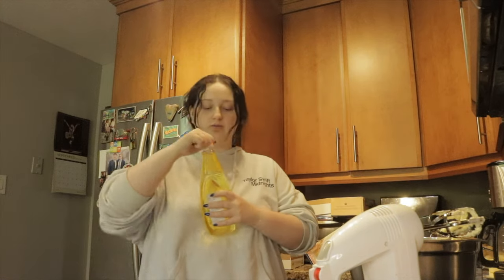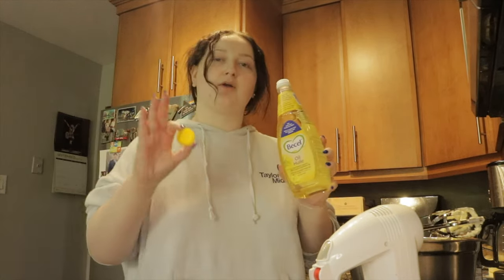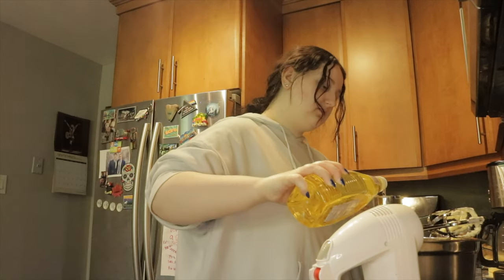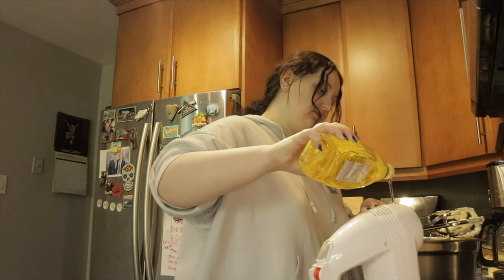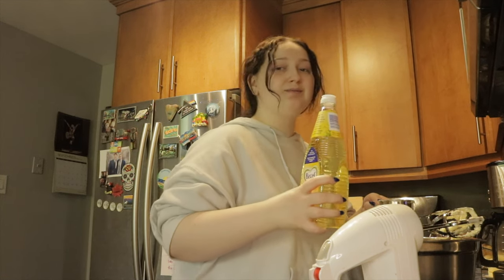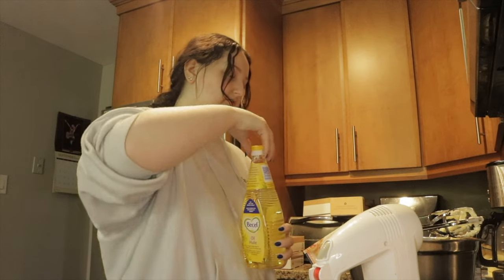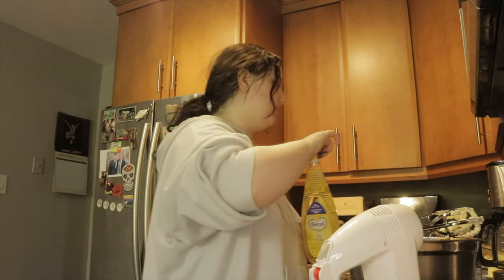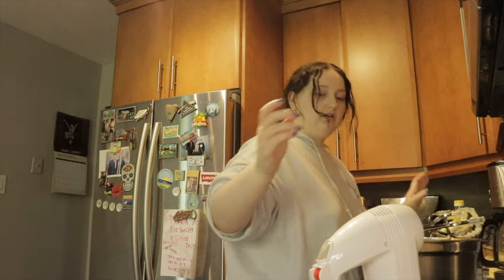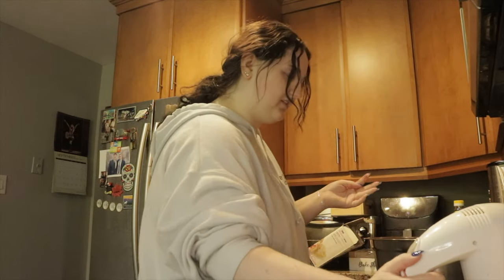I got some vegetable oil here and some assistance from the crew, aka my dad. I'll do just under half a cup. It seems like a lot but we're gonna figure out if this works. It looks disgusting, but it's pretty combined now.